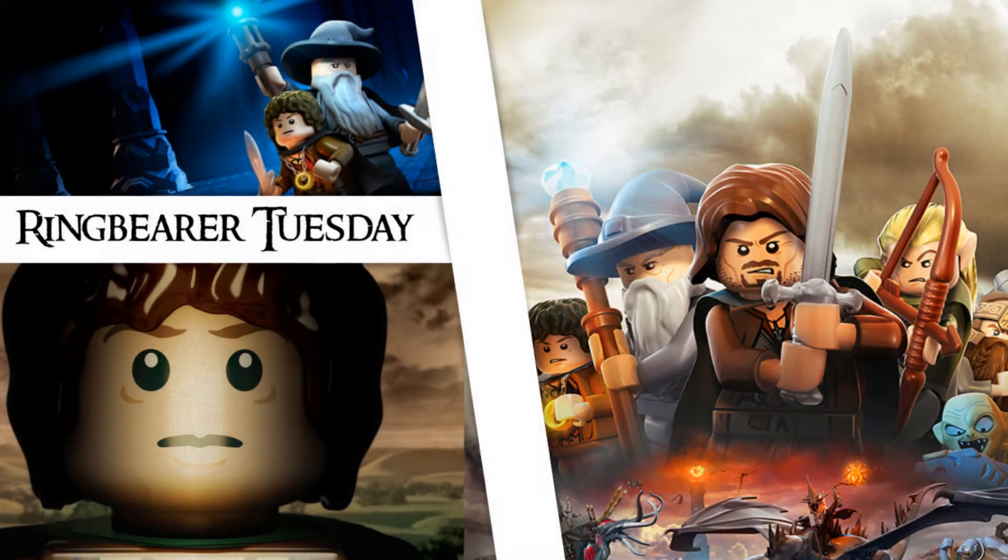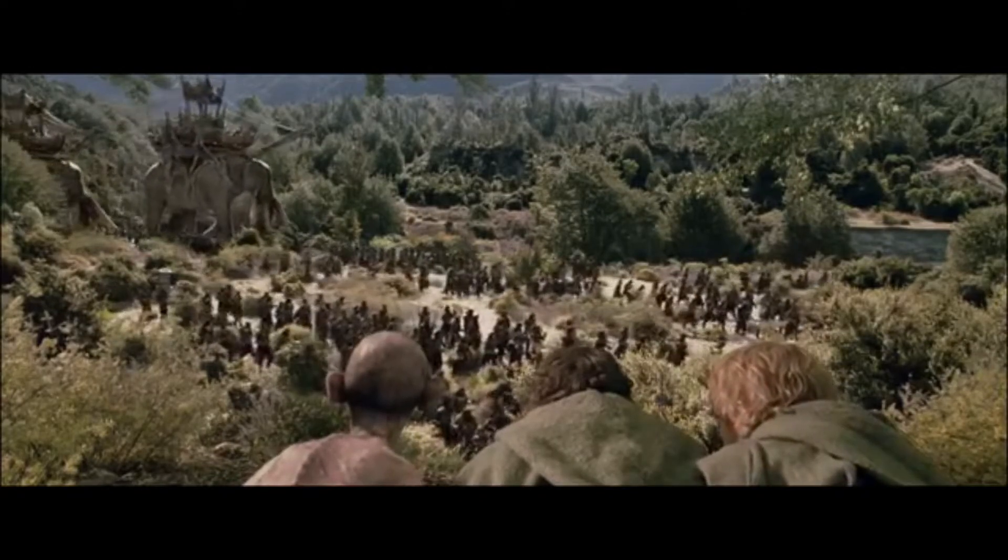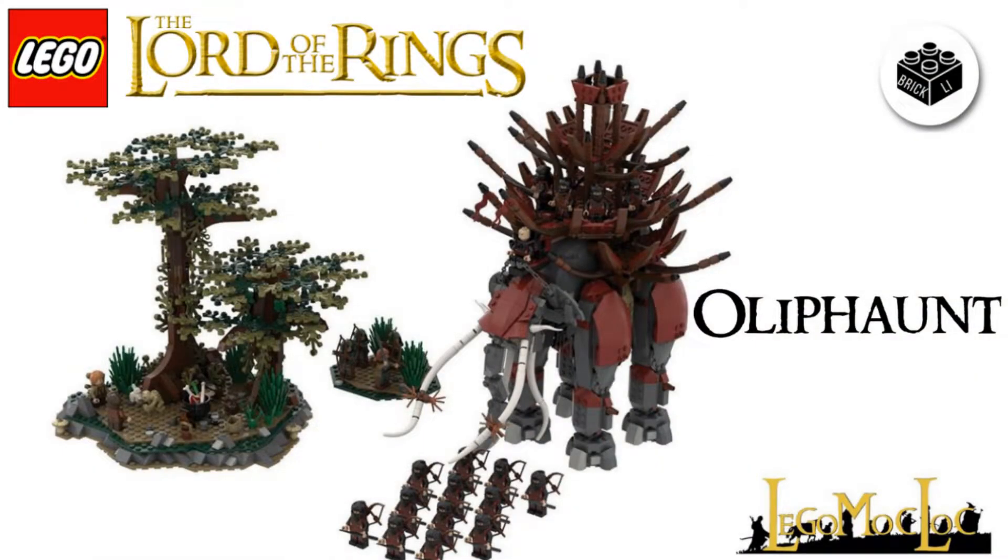Hey Bricks, it's Brickley here, and welcome to Ringbearer Tuesday, in which I show you a LEGO Lord of the Rings project. In today's video, we're gonna take a look at a set from The Return of the King, which is the Oliphant. These are from the Haradrim, and as you can see here, we got the Oliphant in all its detail by LEGO Mocklock, and I think that this build is just quite amazing.